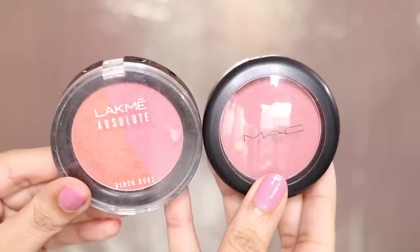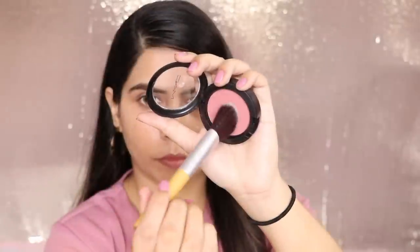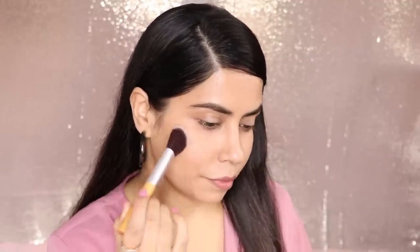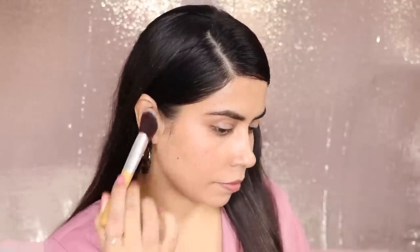Next up, I have used blush. Options like LAKME or MAC — whatever you have. I am using MAC in the shade Desert Rose — it is a beautiful natural color. If you want, you can use stick blushes in monsoon. Actually, it is better because it stays long. I have no stick blush in this color, that's why I have used powder blush. Otherwise, I would suggest stick blushes for monsoon — they are better and long lasting.